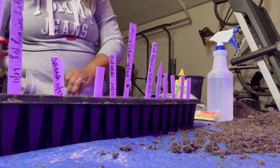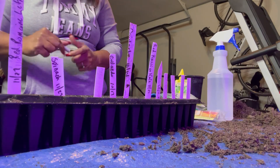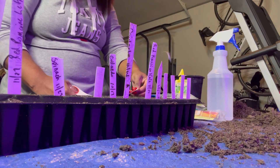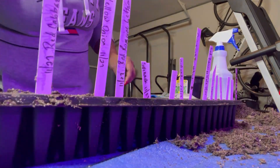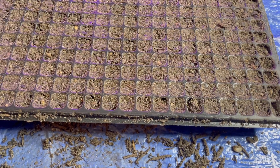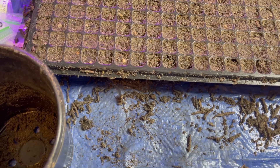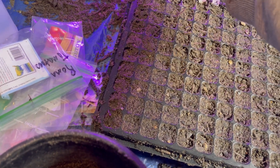That was brussels sprouts — and there we have it. Bam, brussels sprouts, last but not least. Alright y'all, there you have it — we have all of our trays filled in. We have beefsteak tomatoes, Clemson Spineless okra, bell peppers, broccoli, asparagus, dill, green onions, kohlrabi, cantaloupe, honeydew melon, eggplant, tomatillos, and brussels sprouts.